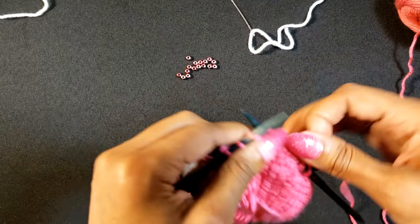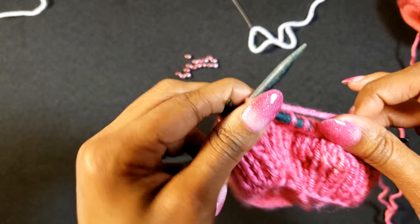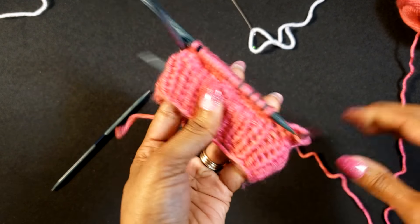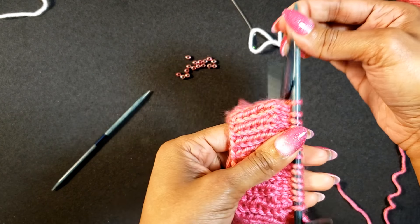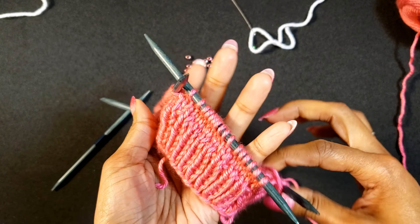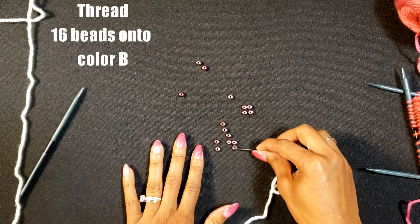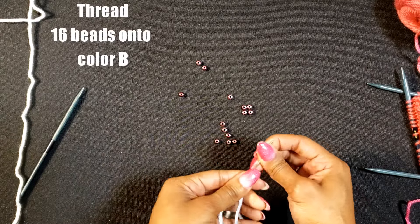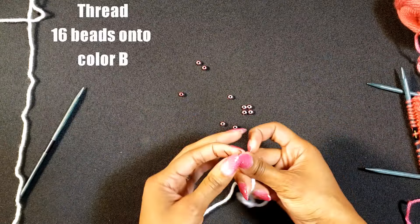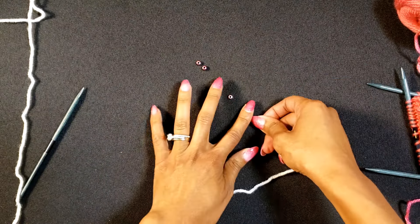We have that all done and now we're ready to transition over to our color B. Before we do that, go ahead and get your beads together — we're going to bead our needle. Make sure the beads are able to slide down the needle easily and not break. I had to learn the hard way. These slid down onto the yarn very easily with no difficulties.